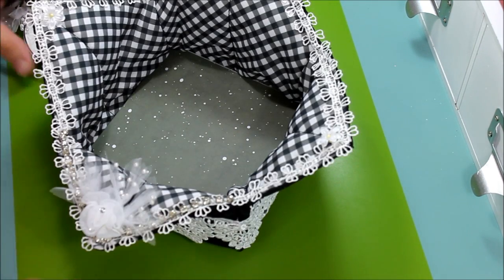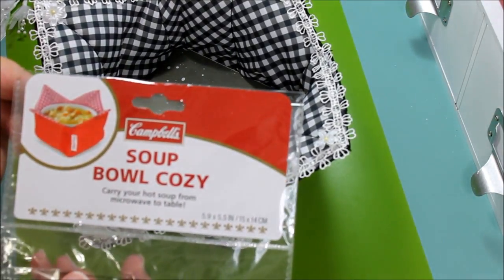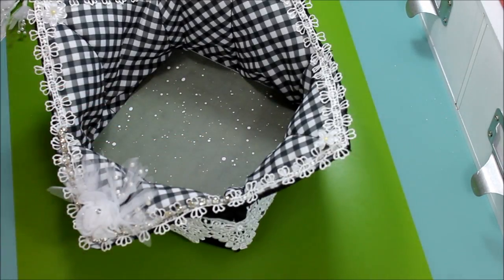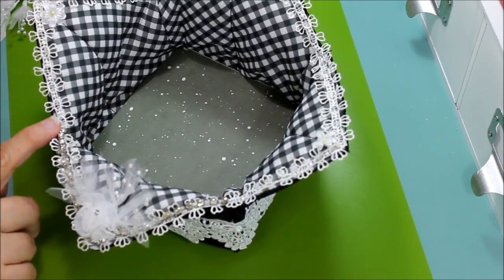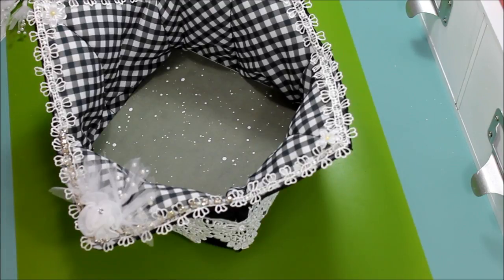It looks really nice right there — the little flowers here, the little spray here, small flowers. That was pretty much what I did with the Campbell's soup bowl cozy: from this to that. If you see one, they come in red and white or black and white — give it a try and see what you come up with. Happy New Year if I don't get to do another video before then, and thank you so much for watching everyone — have a great day, bye!